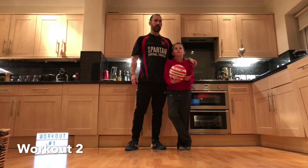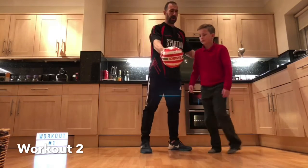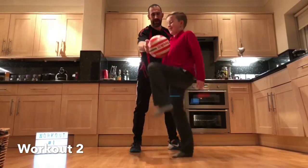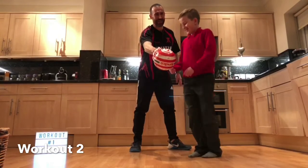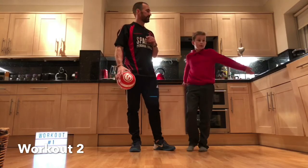So the first exercise we've got ball high knees. I'm going to hold the ball waist-high for Zach and he's going to run through his knees all up to the ball. And relax. It's going to be quite tough on the heart and lungs, so nice steady breathing.